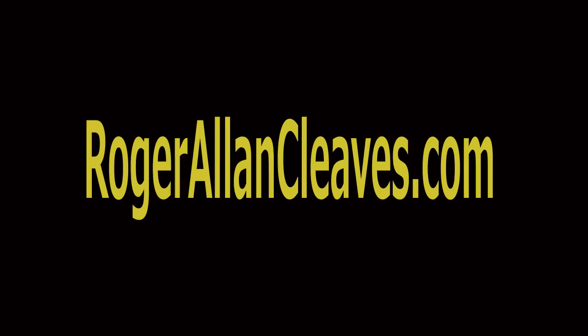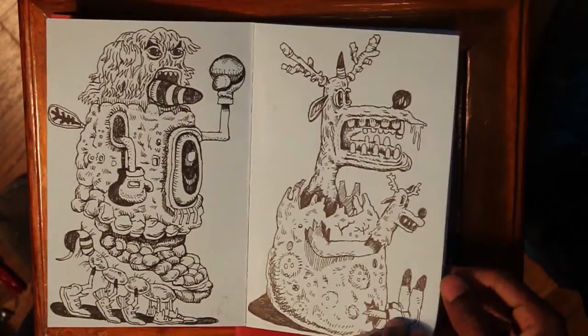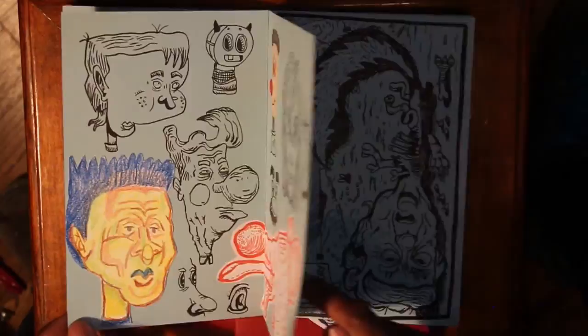Hey guys, this is Roger Allen Cleaves and I want to thank you for stopping by my channel and my blog today. What I'm going to show you today is Shark Tooth Volume 4, Volume 5, some glitch paintings, and a couple of new media processes I've been working on. Let's get to it.